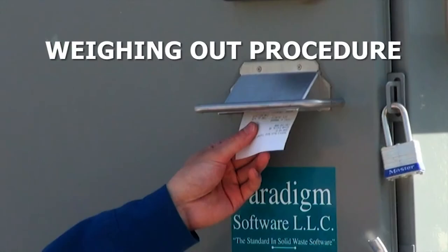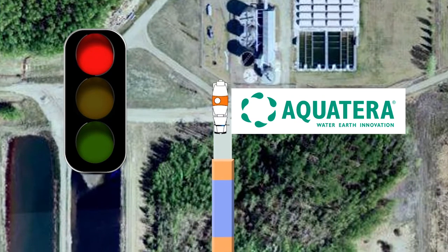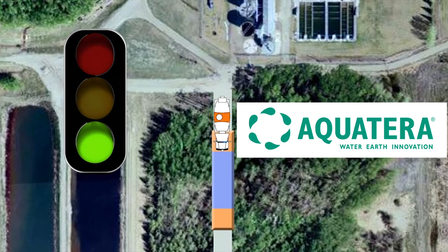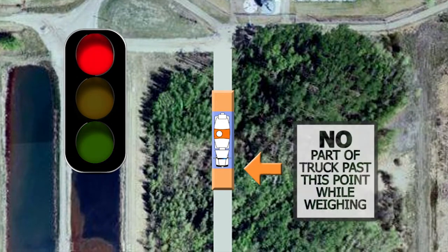Weigh-out Procedure: When all loaded trucks are finished weighing in, the scale will display a solid red light indicating for you to drive into the vehicle detection area. Proceed slowly. Once the light turns green, drive slowly onto the scale, stopping the vehicle at the Vehicle Must Stop Point sign.